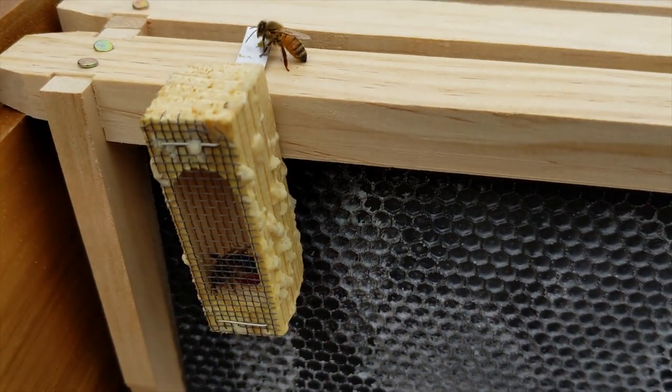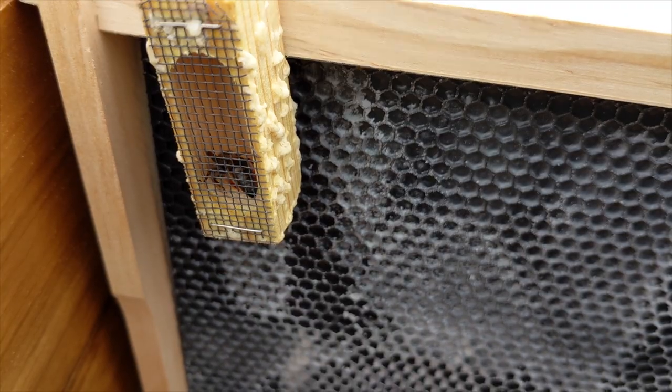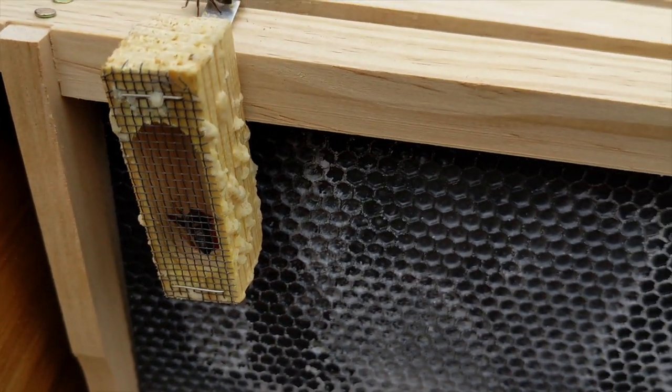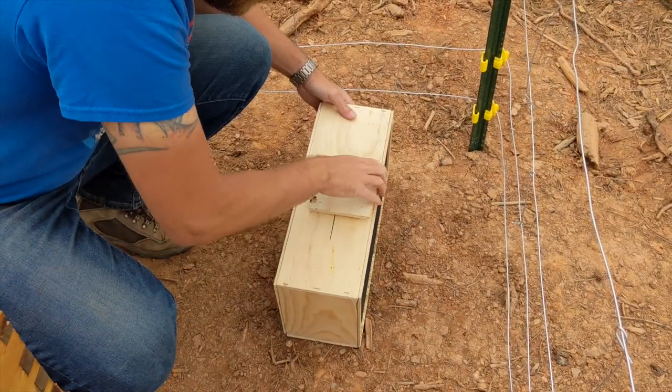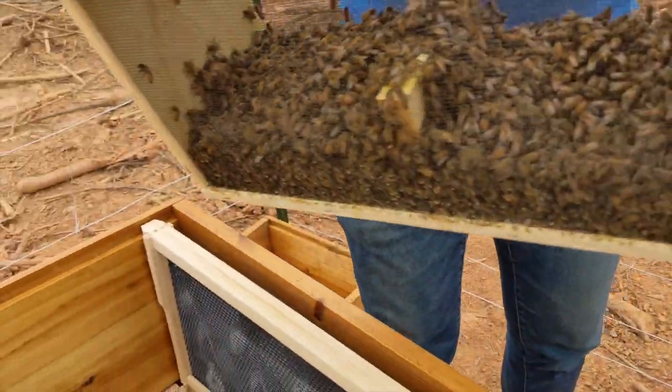The cage has a little clip that let us attach it on one of the deep foundation frames. Tapping the crate onto the ground gets the bees off the roof to prevent them from flying out when the lid is removed.